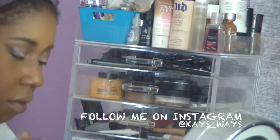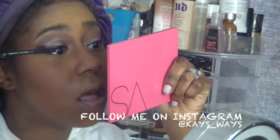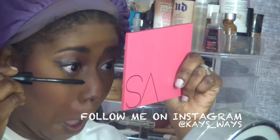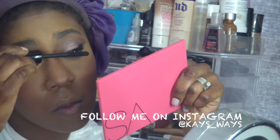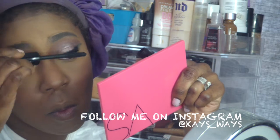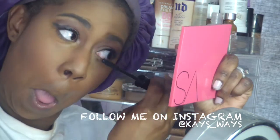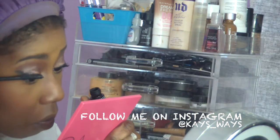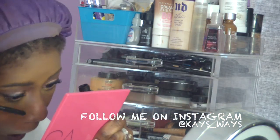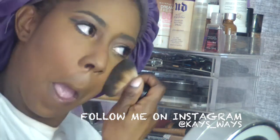Going back in with my powder brush to blend everything out a little more, spraying some MAC Fix Plus, and then going in with mascara — I'm using the MAC Extra Dimension mascara. I like to do a lot of coats, especially if I'm not using false lashes, so I dedicate a lot of time to my lashes. I usually do three coats on top and two on the bottom for definition.